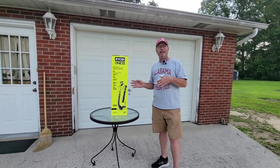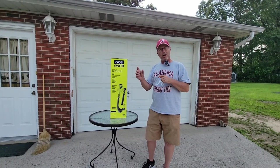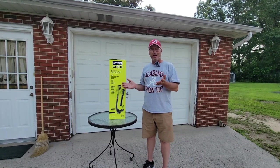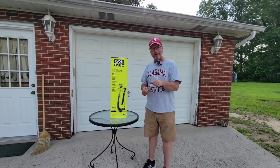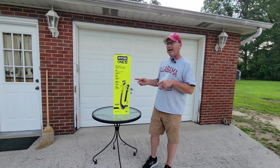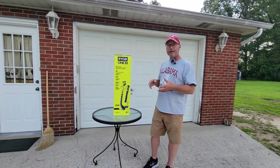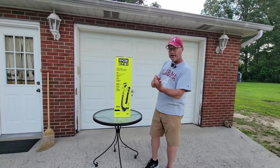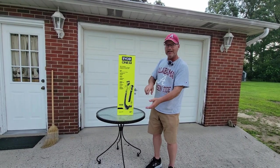Second, it is self-feeding — there is no bump method on it. As the string gets lower, it automatically feeds it out, which is a very nice feature. Third, because it is a trimmer and edger, it has a feature where you push a button and can turn it upside down so you can hold it normally instead of trying to hold it upside down.